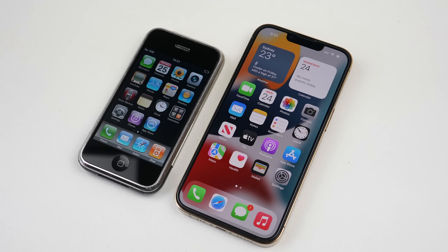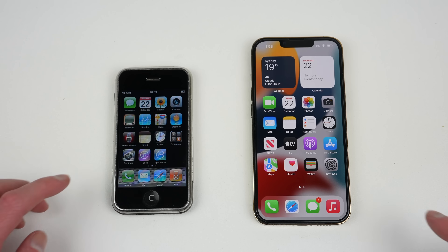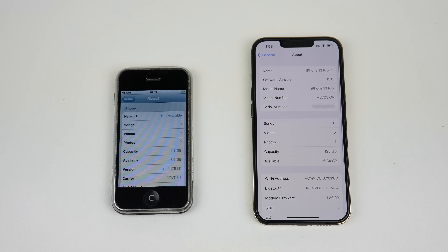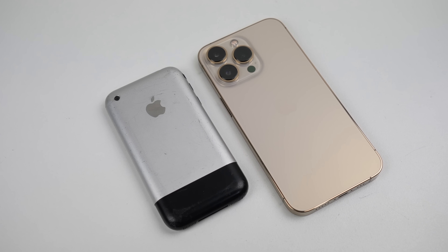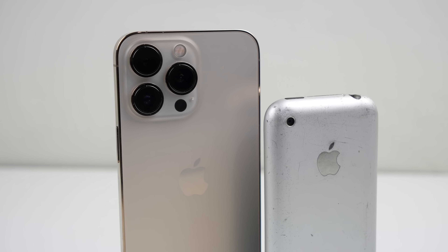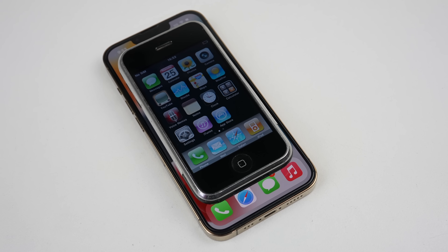So this is it — two iPhones 14 years apart. While a lot has changed on the inside and outside, there are still many similarities between the two, including their USB 2.0 cable connections and the overall feel of the operating system. After our repairs to our first-generation iPhone, you can see it's functioning just as it should. If you like what you saw, hit that subscribe button and consider checking out the Teardown and Repair Assessment playlist for more videos just like this one. And if you're looking for any used devices, be sure to check out my online store, link for which is down in the description.